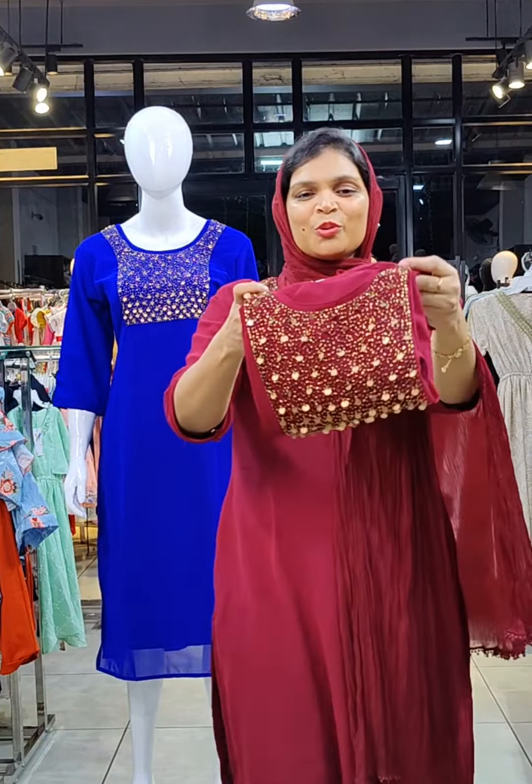Crepe lining on the back side. The size available is XL up to 4X.